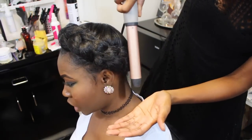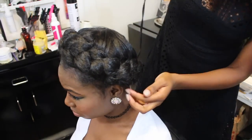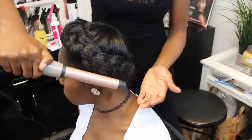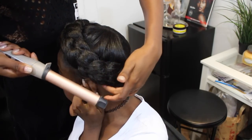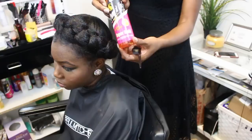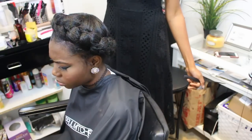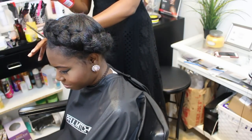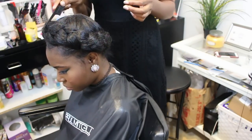Your curling wand can help tame those flyaways — it works really well. Whatever the curling wand didn't mold down, use your scissors and just snip them off. And last but not least to complete the look, use your holding spray — pump it up, freeze spray, the extra hard kind. That way when you're sleeping and you put on your scarf, it doesn't get messed up.